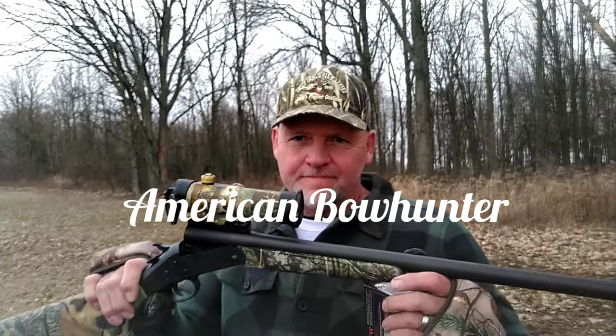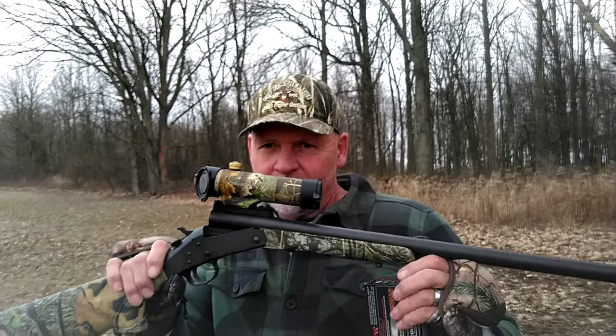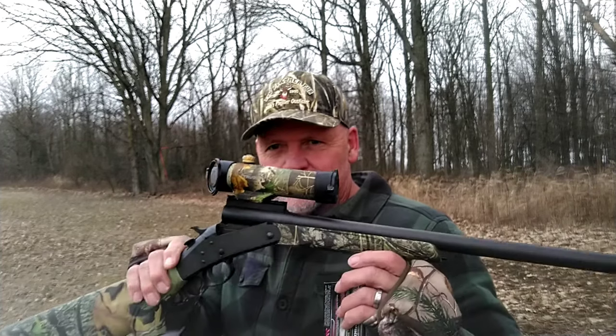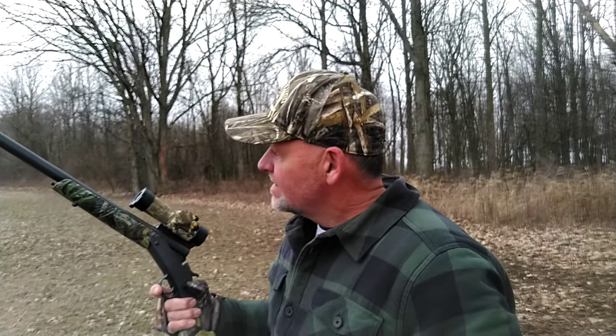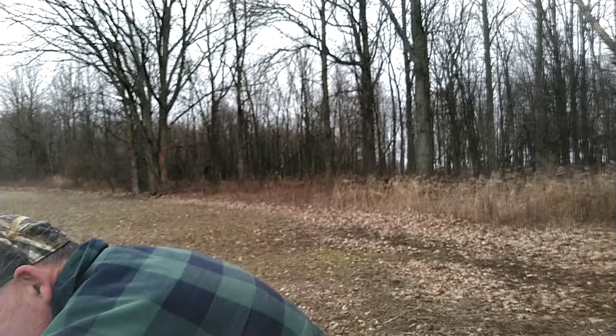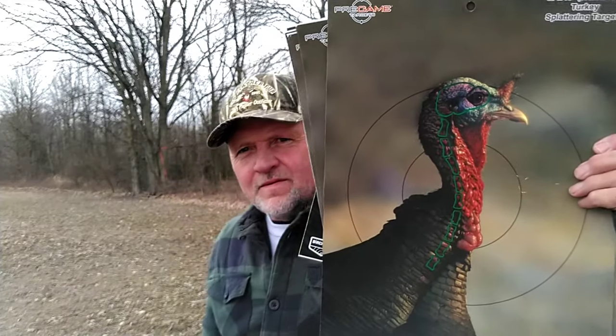Alright, you got the Stevens 301 single-shot 12 gauge turkey shotgun — gobble gobble stopper — with a red dot. We got Winchester Long Beard XR 6-shot 3-inch shells. We're gonna see what it does. I added that red dot. We got some good turkey targets and I'm gonna do 20, 30, and 40 yards.